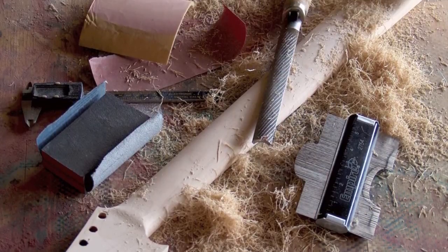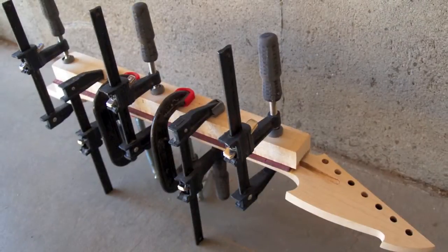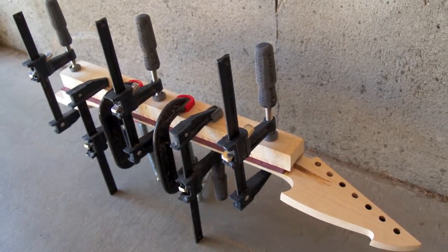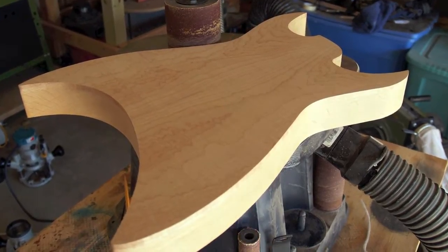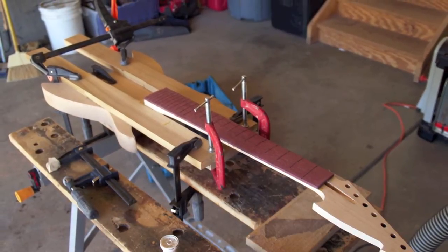I started the Churiken 7 build by hand carving the neck. A purple heart fretboard was used to add just a little bit of color. The shape of the body came straight out of my imagination and I didn't use any templates. The neck to body joint is critical and I spend a lot of time getting it right.